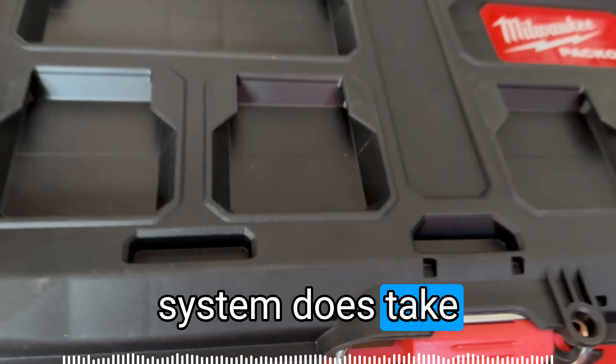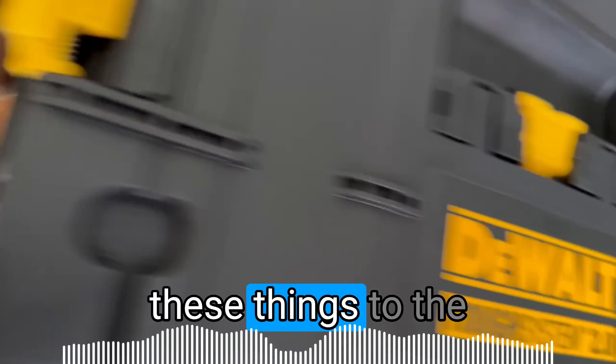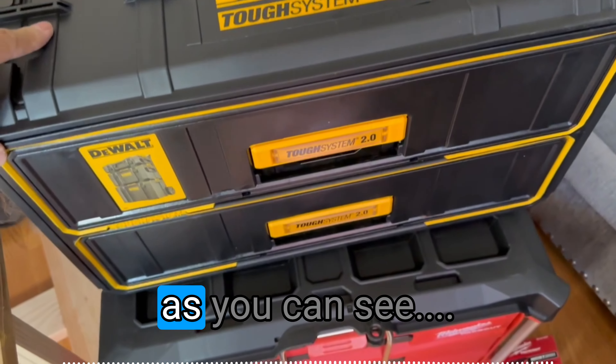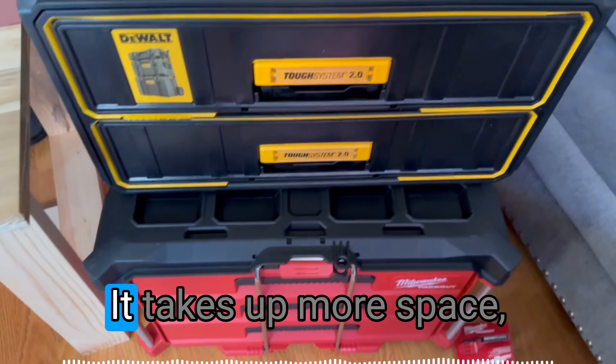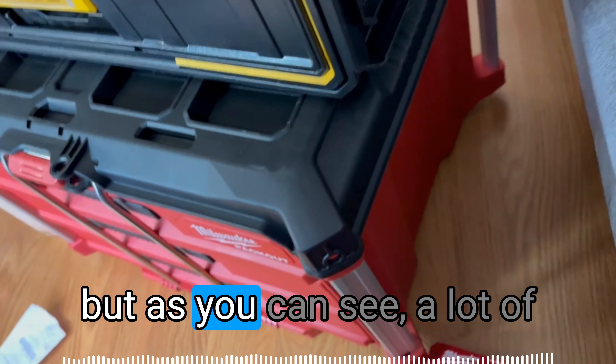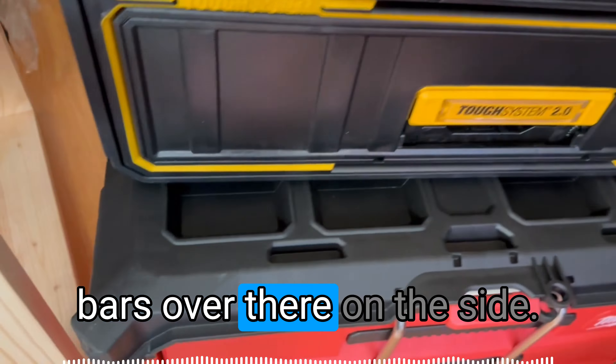Note that the Packout system does take a bit more space. Looking at the dimensions at the bottom, it takes up more space, though it might fit a little bit more inside. A lot of the side space is actually taken up by those bars on the sides.